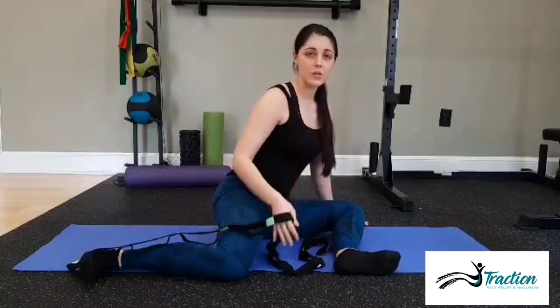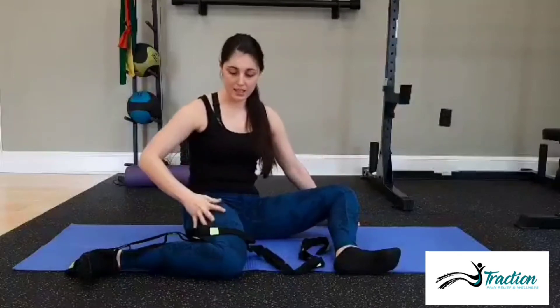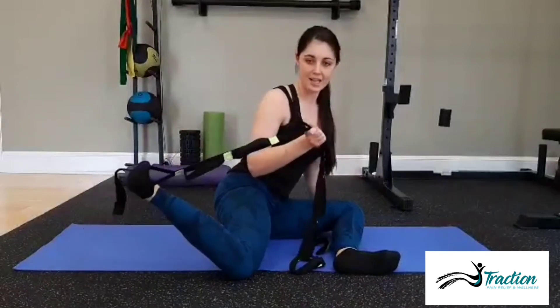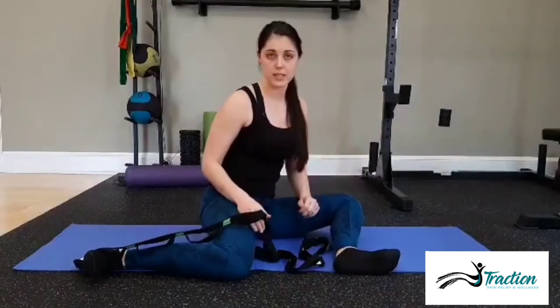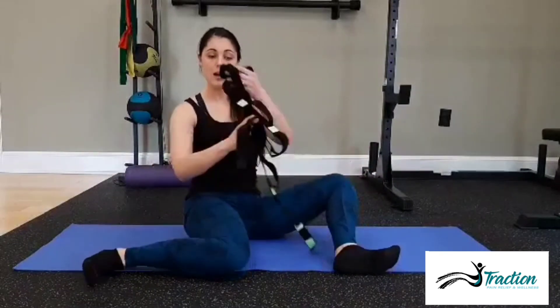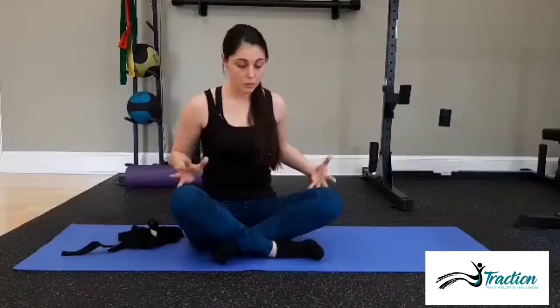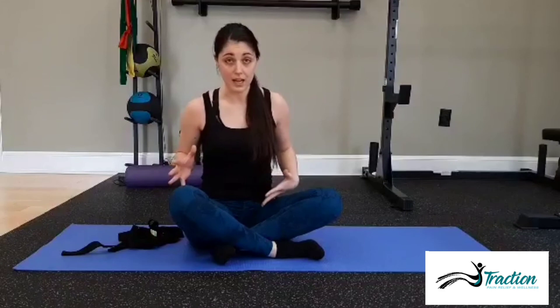You're going to cycle through sitting back into a passive stretch with those 10 breaths and then coming forward to 10 active lifts, two to three times. This is how you're going to increase internal rotation at the hips. Do this on both sides — we want to work both sides of our body to maintain symmetry. The biggest way to improve mobility is consistency and time.